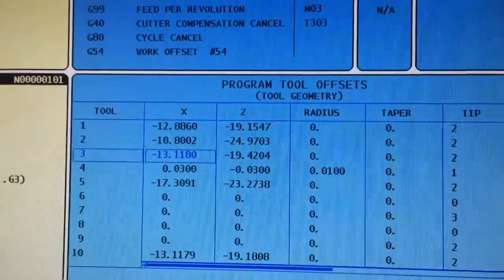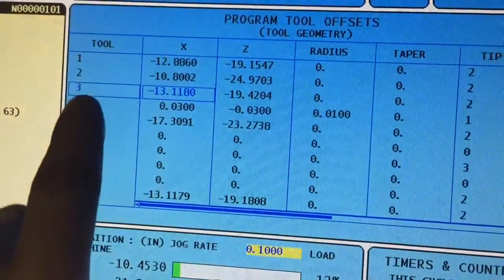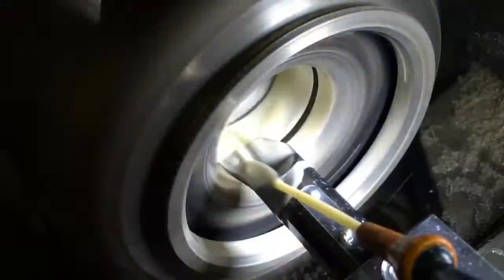Here are the offsets for Tool 3. This is information that I enter based on where the part is.